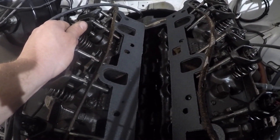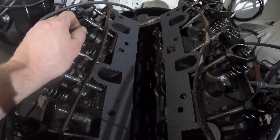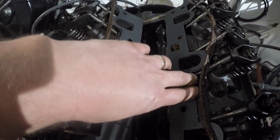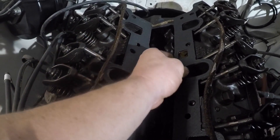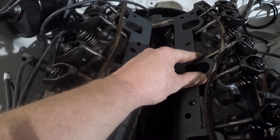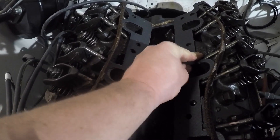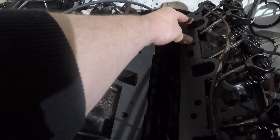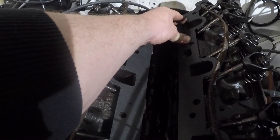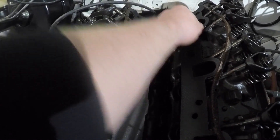I've just set the new gasket in place just to see how everything lines up and it's pretty good. I would say the intake port wouldn't be any smaller than about one millimeter off the gasket. We're getting into fine accuracy when bolting everything up — this stuff could move around that much when you tighten it down, so it's pretty close.